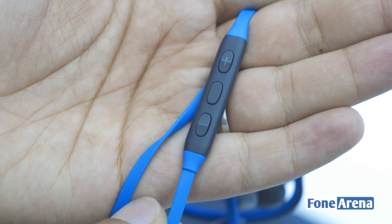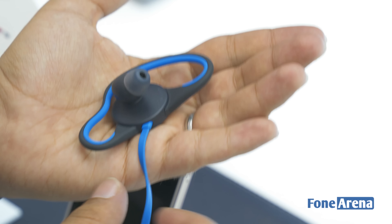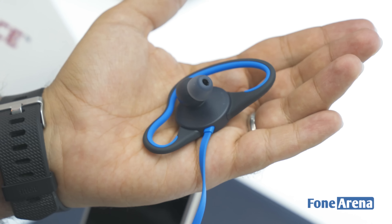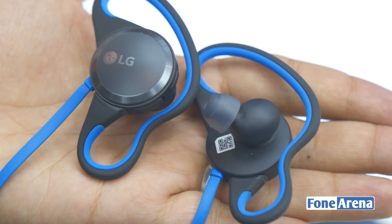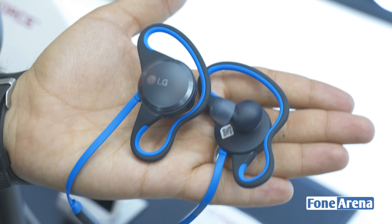The battery life is rated for 400 hours of standby, 6 hours of music, and 6.5 hours of talk time. We'll have more for you on this once we have some idea about pricing and availability. But for now, this was a hands-on of the LG Force.